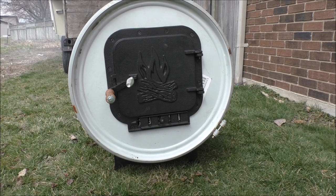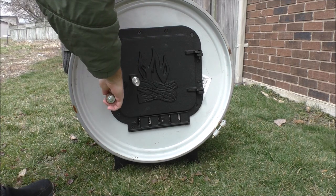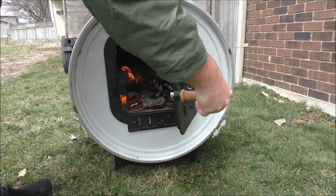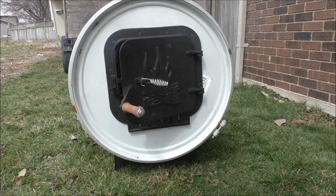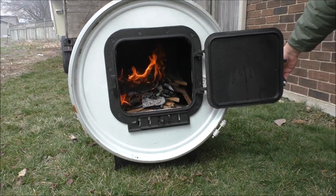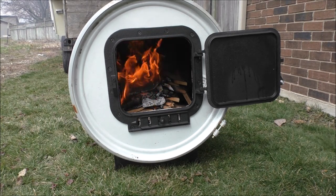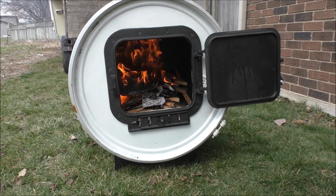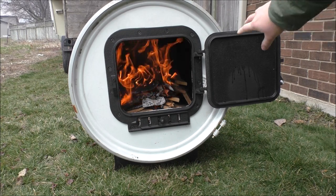I was able to get the door gasket. Just gonna feel how hot this is — that's cold, so it's okay. We'll open the door and see what we look like here. She's cooking, boys — she's cooking very well in there actually.